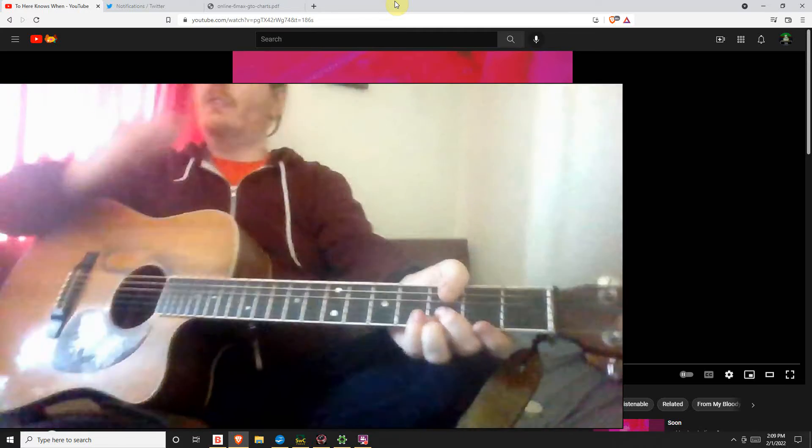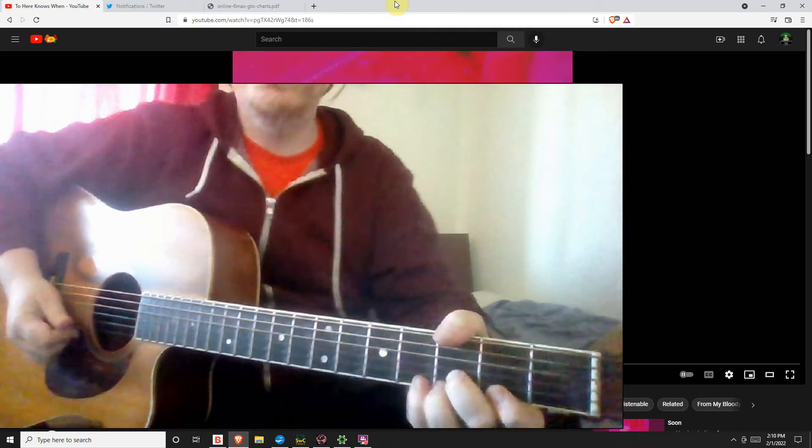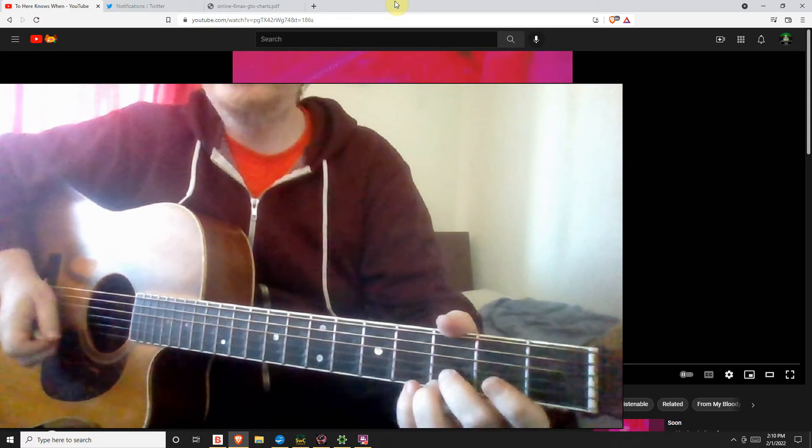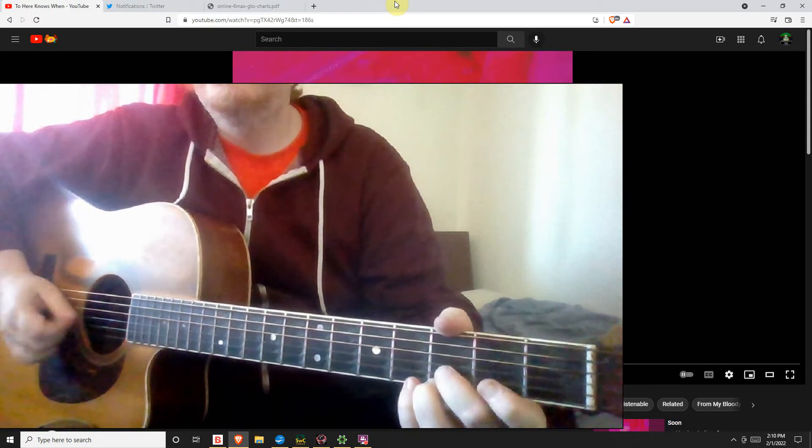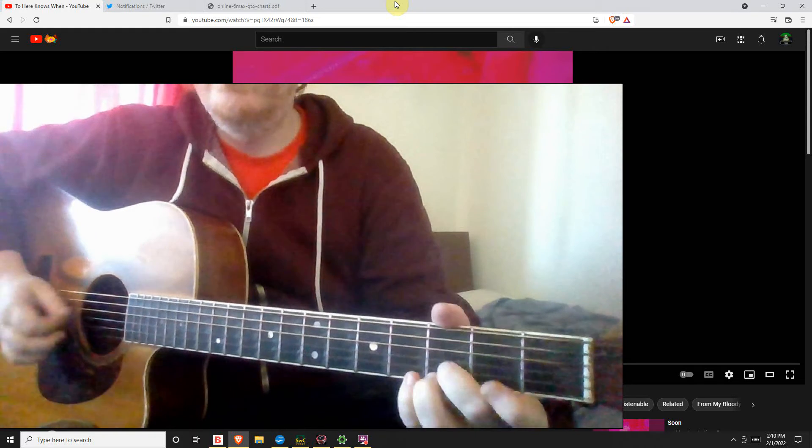I guess it'd be awesome to start on an upstroke every time, but realistically we're just alternate picking, so we'll end up on a downstroke a bunch. But you could go up, down, up, down, up. Actually no, that's just up, down, up, down.